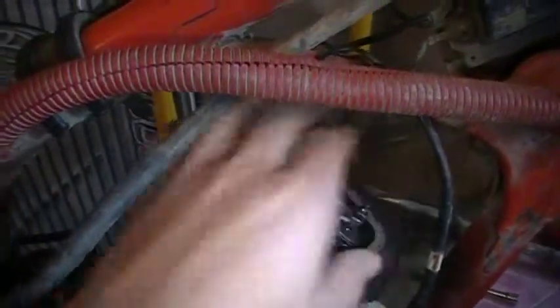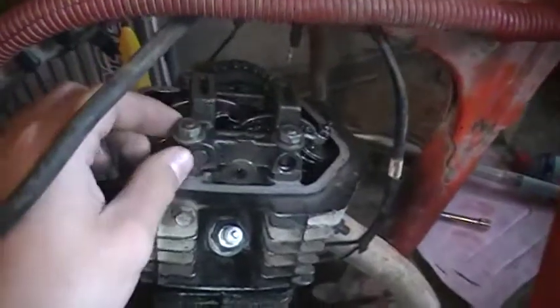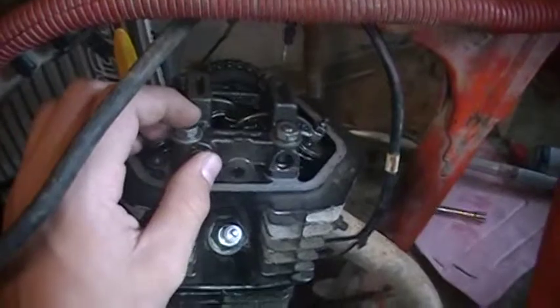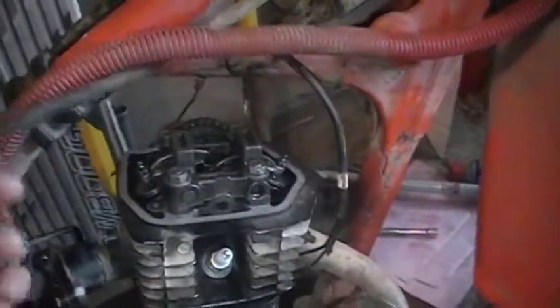I don't know how much play these valves really need, and these bolts hold the whole cylinder head. I have no idea how tight to tighten these, how much I want them, because I don't have a torque wrench.